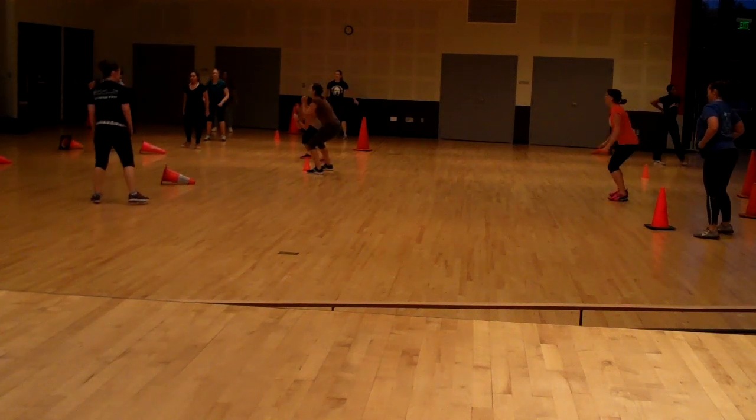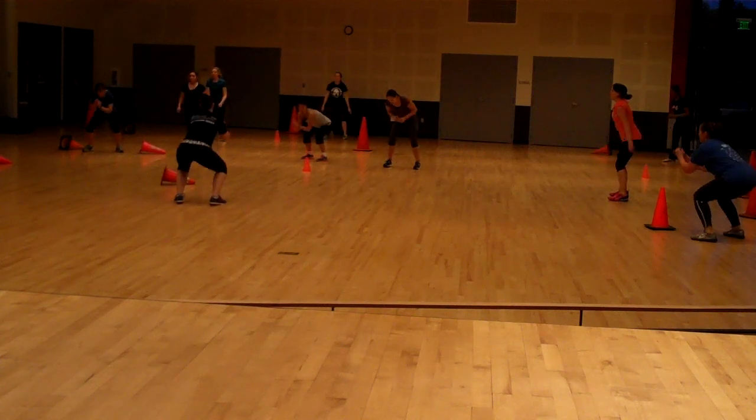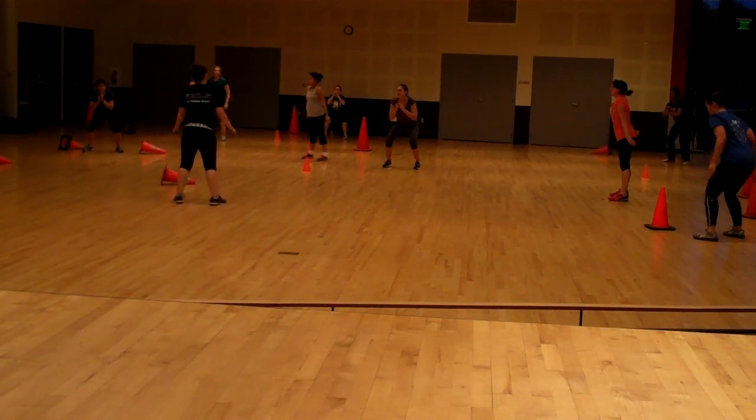Quick squats, quick squats, quick squats. Good. Abs holding tight, sit back like you're sitting into a chair.